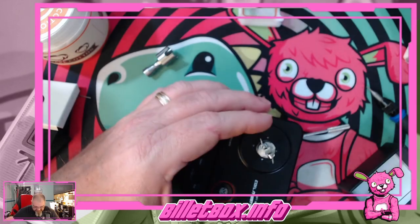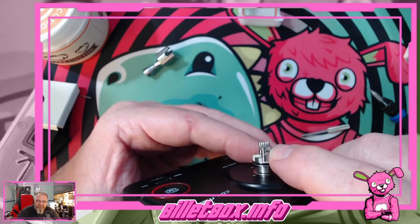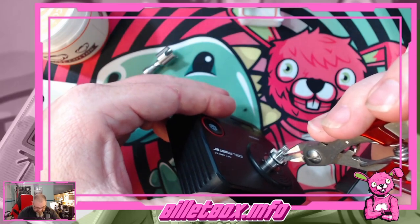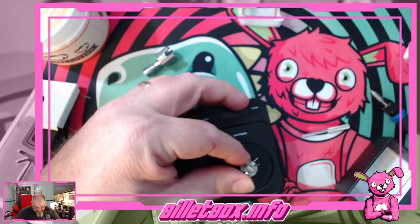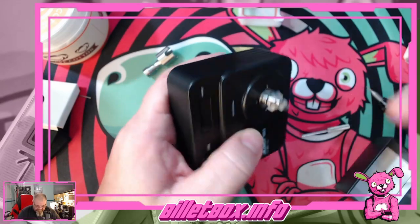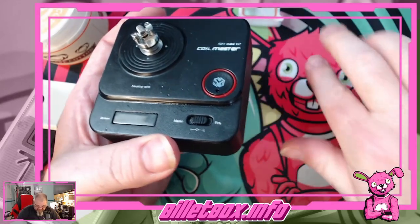I like it. Let's snip these leads. Just like with the Zeta, your leads — this actually touches your chamber, so you really have to make sure you get these really short. There's no forgiveness on this style of build. I don't know that I got enough off of that, but we'll try.